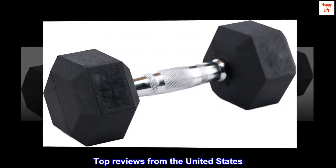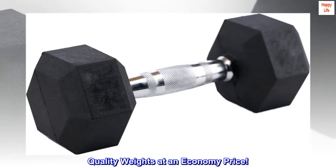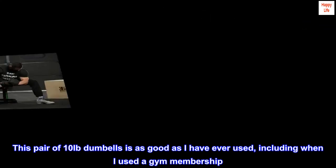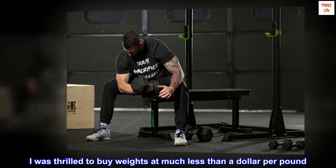Top reviews from the United States. Quality weights at an economy price. This pair of 10-pound dumbbells is as good as I have ever used, including when I used a gym membership.